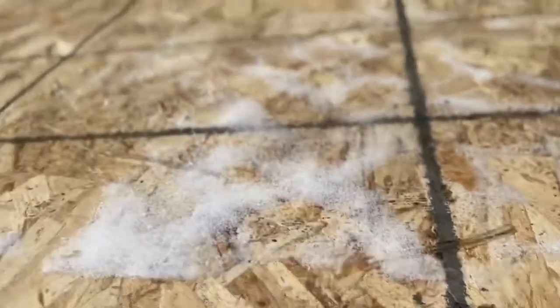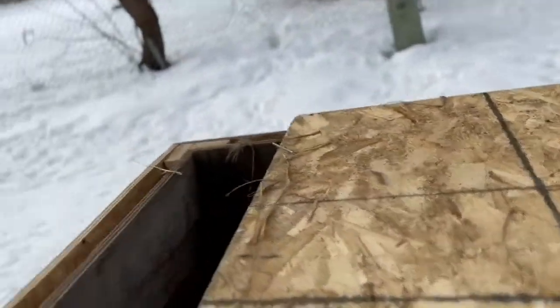The top can slide off where you can go inside, and you can clean it.